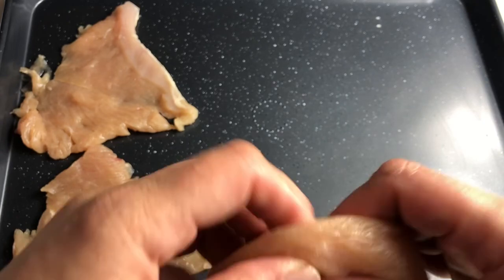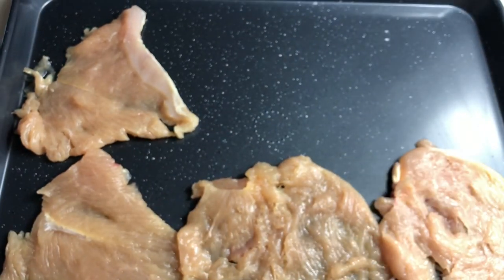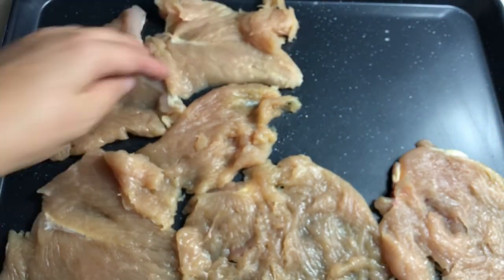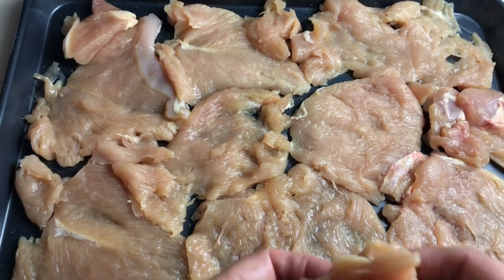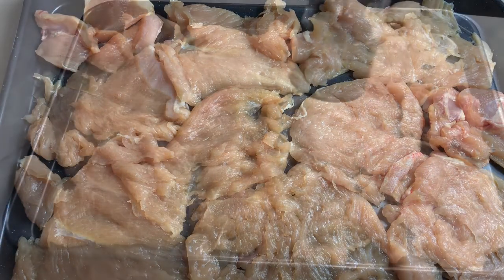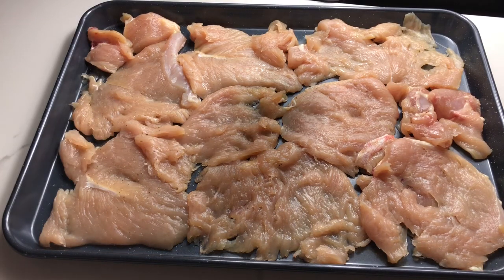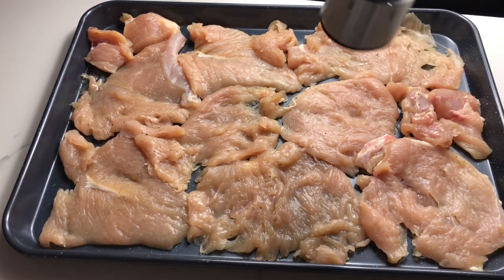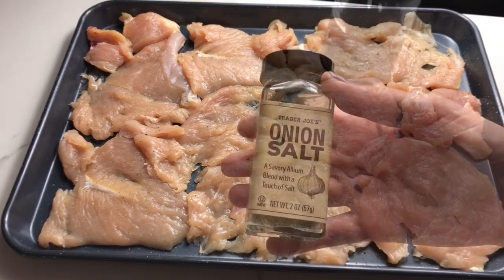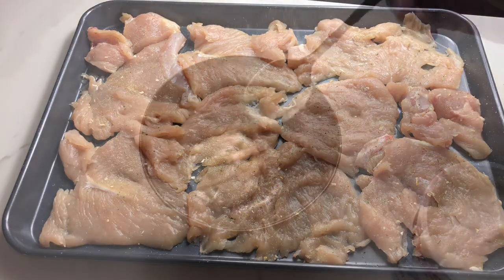Place your meat on a baking dish. Add some salt, pepper, and any spices that you like. Put your meat aside and now we're gonna make sauce.